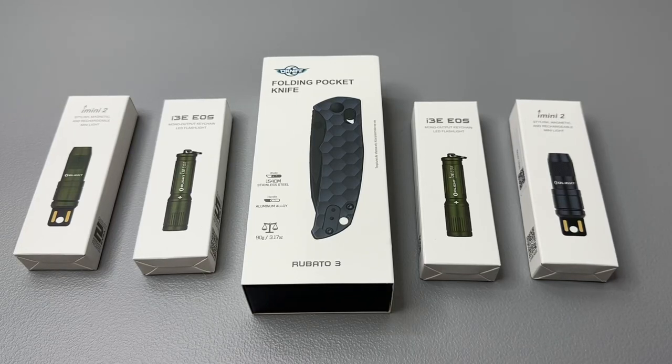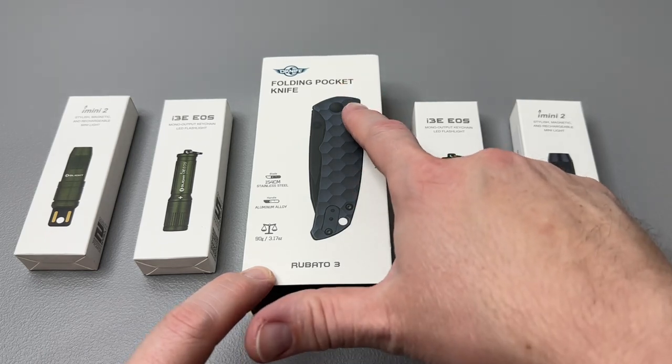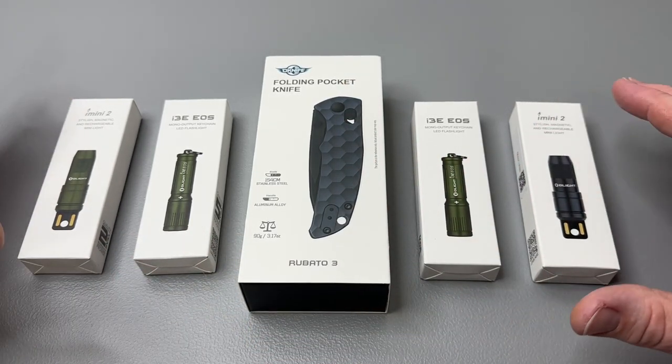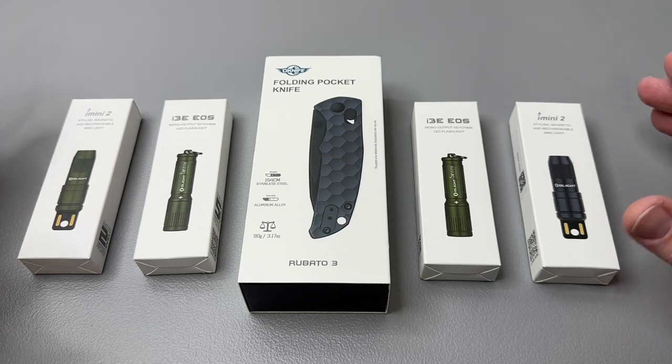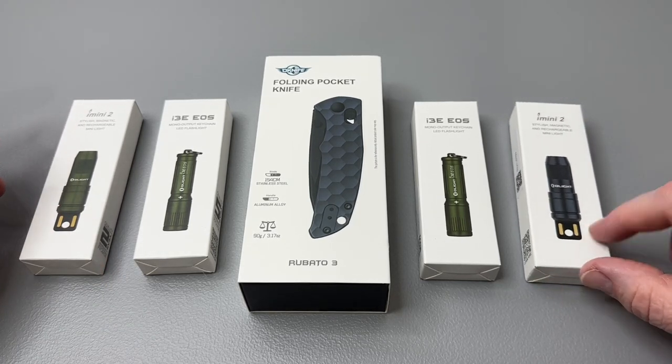Hey everybody, welcome back. I am excited to share with you today what I think is a really cool surprise. We have a Roboto 3 here from O-knife. We also have some really cool i3e EOSs and some really cool iMini 2s. We're going to check out and see how these charge up.